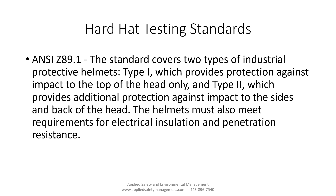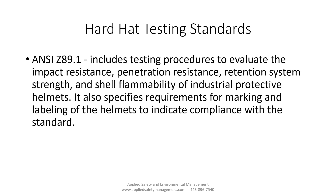Let's specifically look at the ANSI Z89.1. The standard covers two types of industrial protective equipment: Type 1, which provides protection against impact on the top of the head only, and Type 2, which covers impact on the sides of the head as well. These helmets must meet requirements for electrical insulation and penetration resistance. They also evaluate impact resistance, penetration resistance, retention system strength, and flammability of the shell.